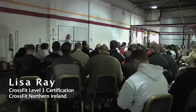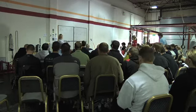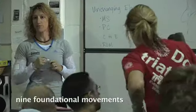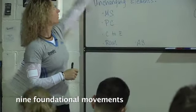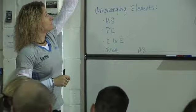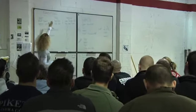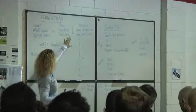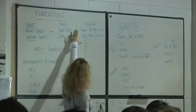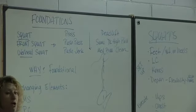We're going to move into some movement. Through the rest of this first day, we're going to talk to you about nine foundational movements, broken out into three groups. The squat, the front squat, and the overhead squat. Our next group of three will be the press, the push press, the push jerk, the deadlift, the sumo deadlift high pull, and the med ball clean.